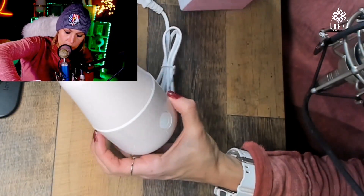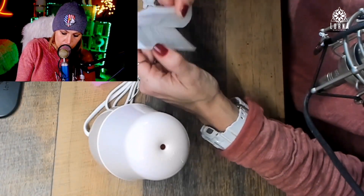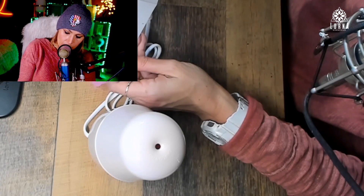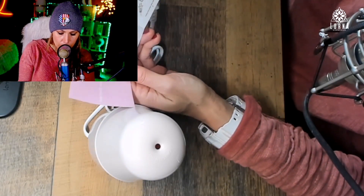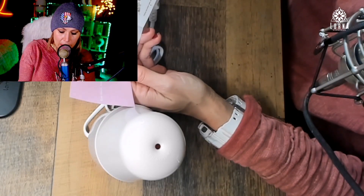Let me see what else we have here. It comes with the instructions. You're going to have to put water in it — I wouldn't put tap water, I would use some filtered water — and you need to run it for eight minutes.